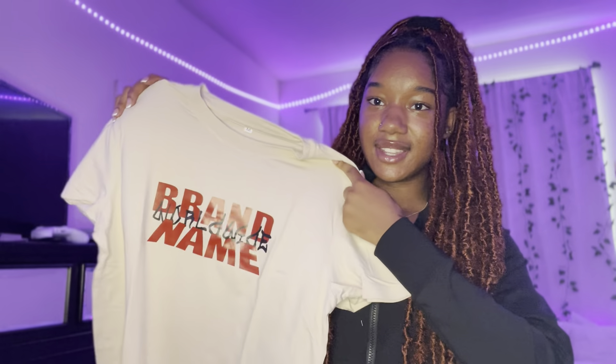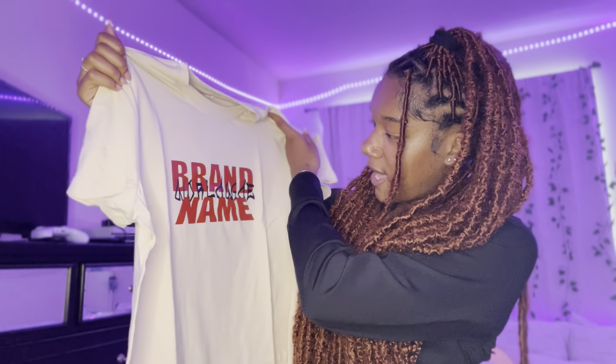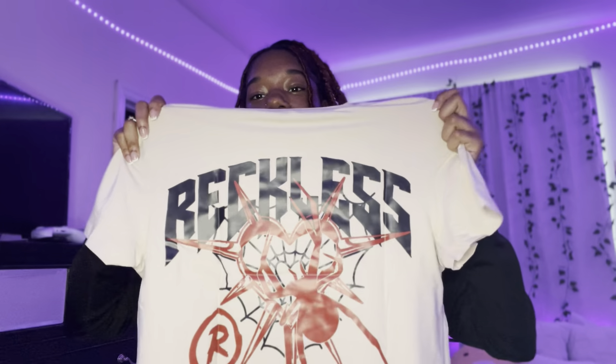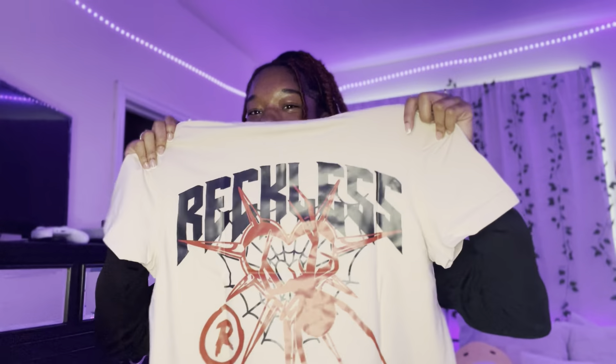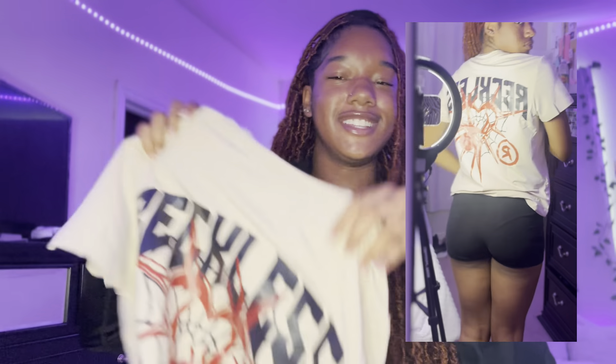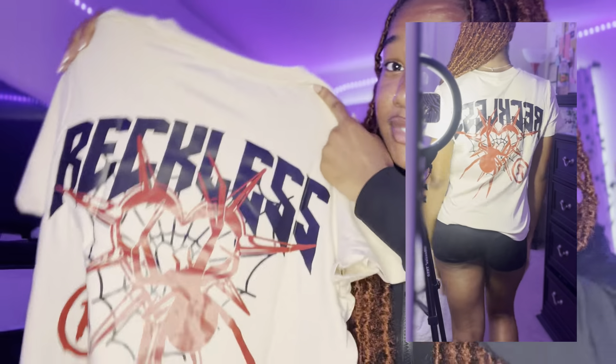Now we're gonna move on to tops. Okay, the first top is this shirt. I'm not even gonna attempt to read the brand name. This is the front of the shirt, and this is the back — it says 'Reckless' and it has a little spider. I kind of bought this because of the spider. It would be a cute little top to tie up. It's super cute, and it's nice and stretchy. It feels like really good soft material — this shirt is so soft. It's just a cute little summertime shirt you can pair with a lot of different things.